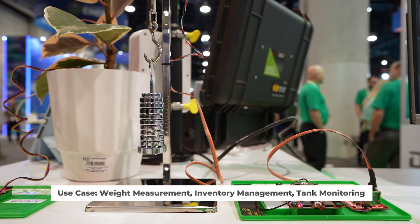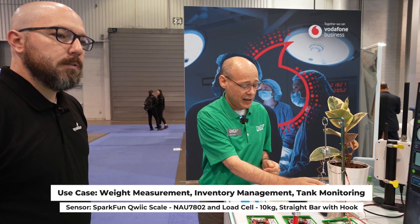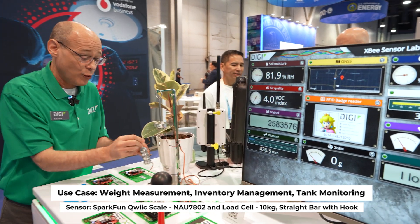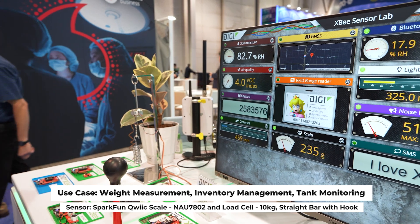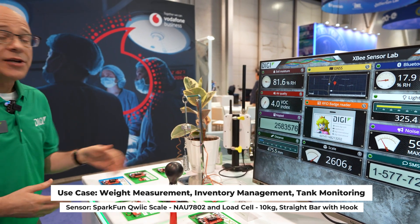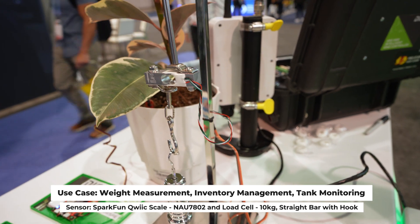This is a load cell on a setup, also from SparkFun Electronics. We've hung some weights on the scale, and when we remove the weights, we can see on the dashboard that now we're weighing zero grams. If I replace all the weights, it will — and this is pretty accurate — tell us exactly how much weight is on the scale. We're seeing about 234 grams. If I pull down hard on it, it will increase to a few kilograms. This could be used for inventory management, tank monitoring, or really anything where you want to know how much of a material is available — or you could just weigh yourself.